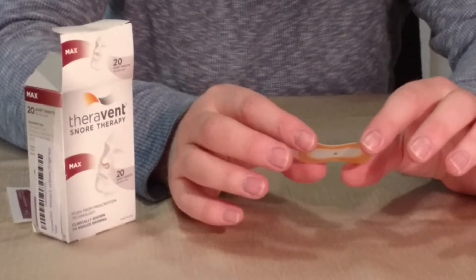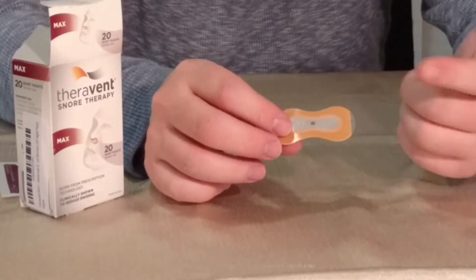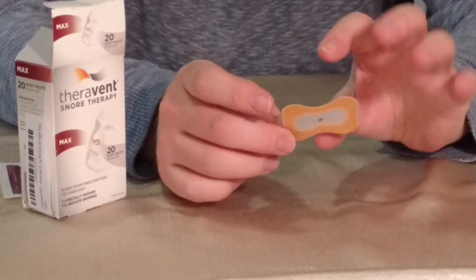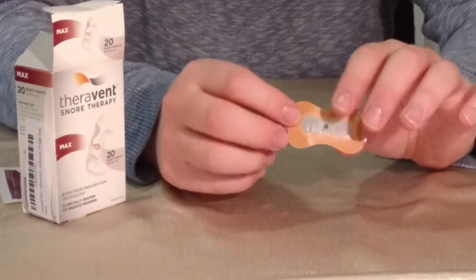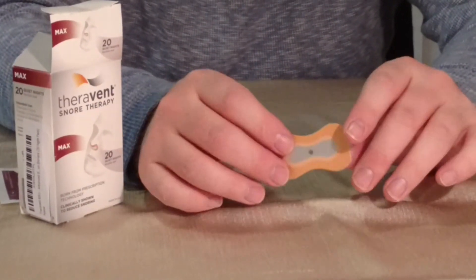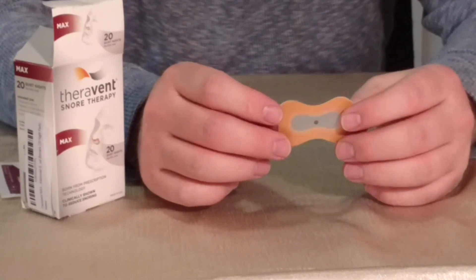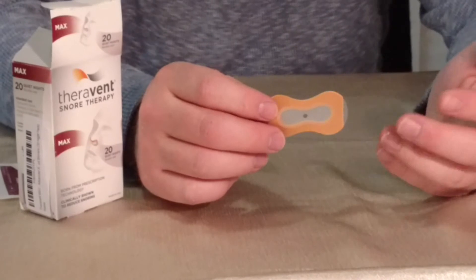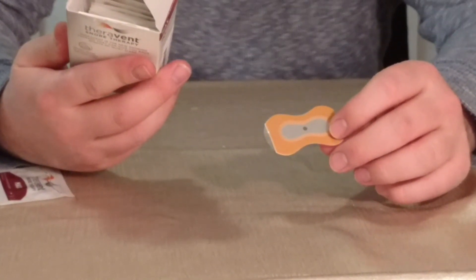This is meant to go firmly against the nose. The idea is that you put your finger on the hole up against your nostrils and breathe out as a test to make sure there are no gaps and that the breathing is correct. This should stay on very well because of how well it sticks to the nose, and the hope is that it will help alleviate my snoring.